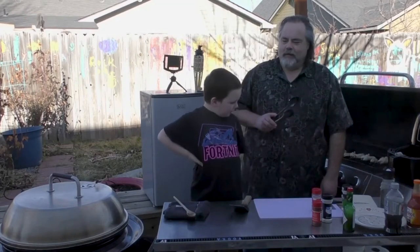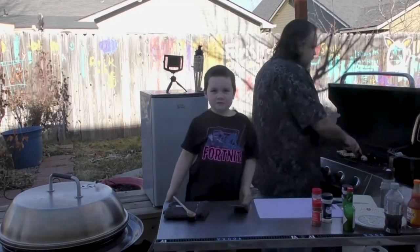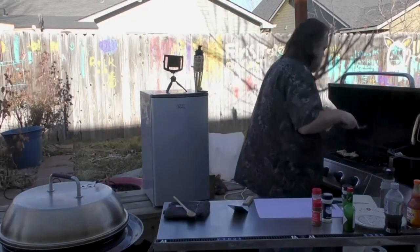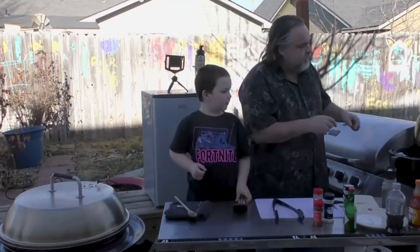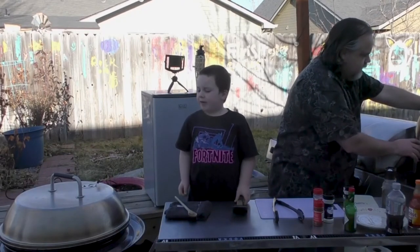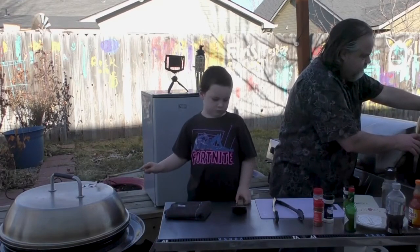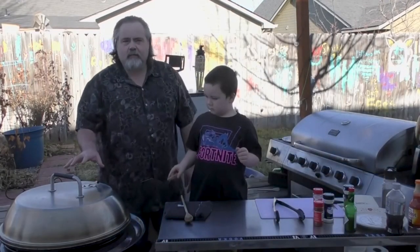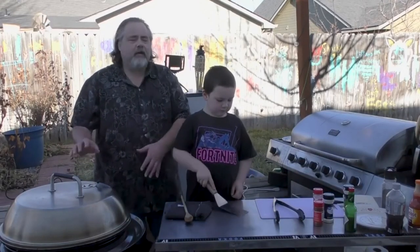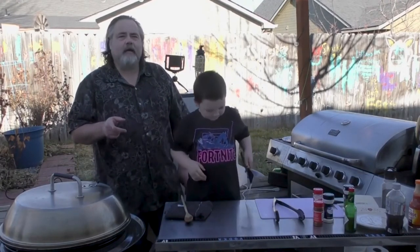Hey everybody we're back and we're going to put the chicken in the air fryer. In the air fryer it goes guys. Chicken is in the air fryer. We're going to put it in at 360 degrees and we're going to give it 15 minutes. We got the chicken going and when the chicken is done we'll test it out. We'll be right back. Talk to you soon.